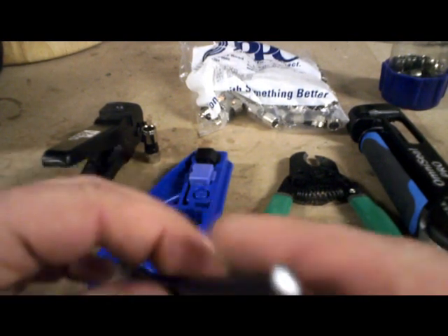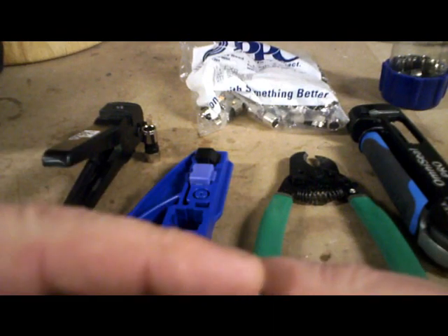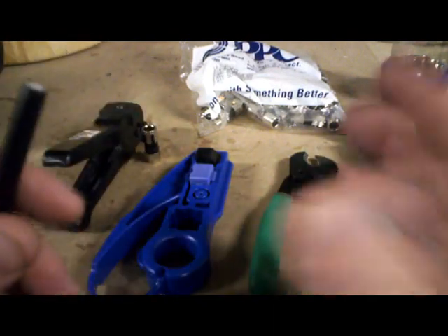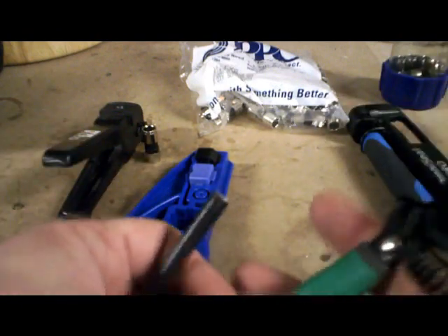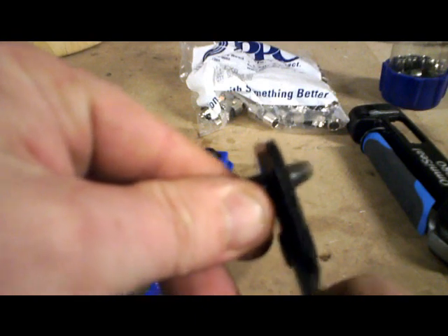First thing you want to do: don't ever trust the end of your wire. It could be corroded. So always give yourself a fresh, clean cut — simply cut it. It's going to be a little oval, so push it with your fingers to make it round, and there you go.